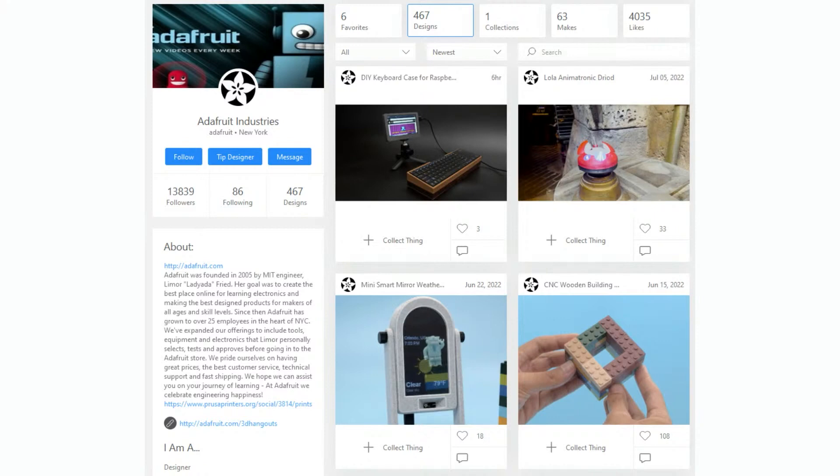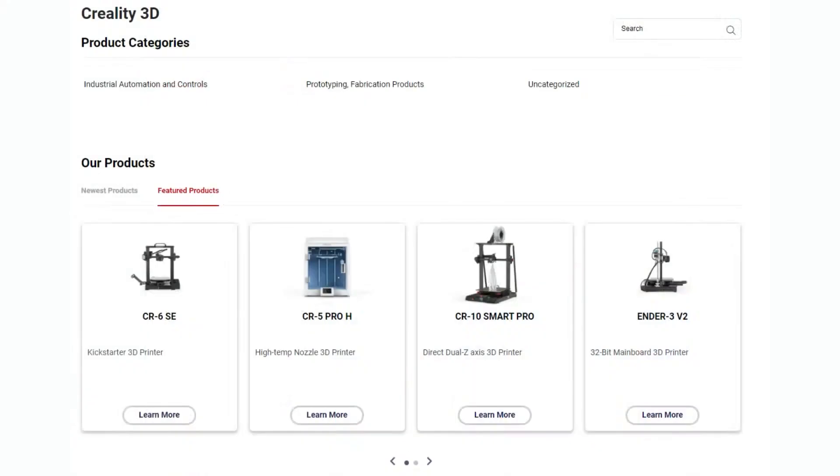There's a site called Thingiverse, which is very popular — one of many 3D printing sharing sites. We have almost 500 different designs there. Every time we do a design or a project, we upload it, so you can download these and then buy components from Digi-Key to make finished projects. Digi-Key has both the CR series and the Ender series available for immediate shipment.